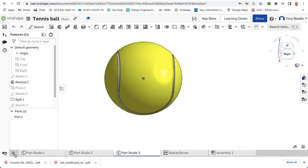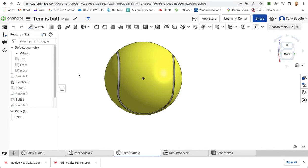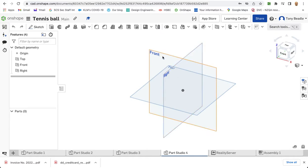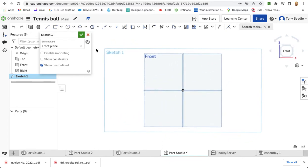We're going to start off with a new parts studio or a new document. We're going to start, as usual, on the front work plane and with a new sketch. Press N so you're looking straight at it. I'm going to take our circle drawing tool, start from the centre and drag out a circle and make this 100 diameter.